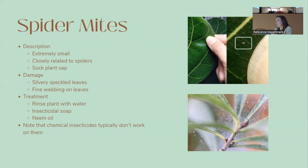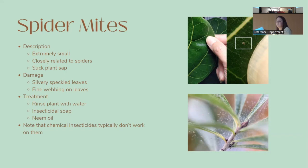Spider mites are tiny — even magnified, they're incredibly small. They're more closely related to spiders than insects and also suck plant sap. You'll often notice fine webbing on leaves before you spot the mites themselves. Water is very effective against spider mites — just spraying your plant down can help. Insecticidal soap and neem oil can also help. Note that chemical insecticides usually don't work well against spider mites. Aphids are small, pear-shaped insects usually green but sometimes other colors; adults may have wings and can carry viruses. They're usually found feeding on new growth or the undersides of leaves, and some feed on roots.